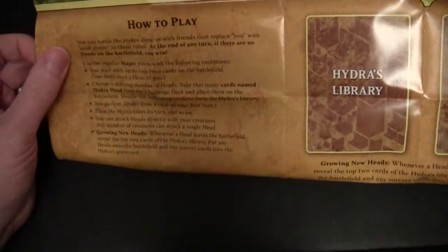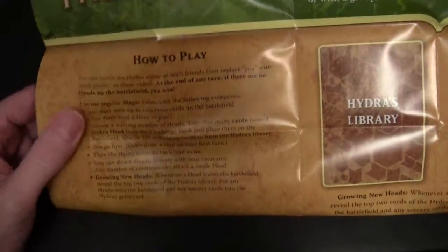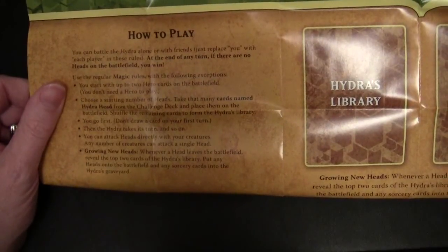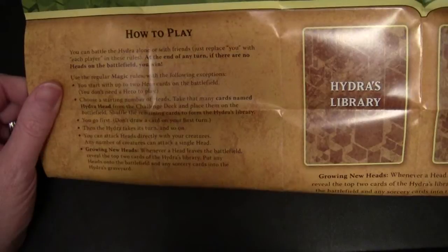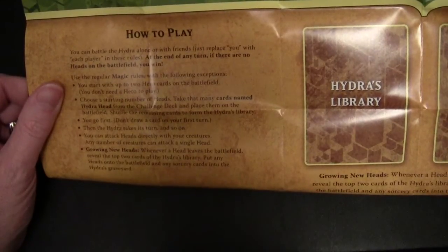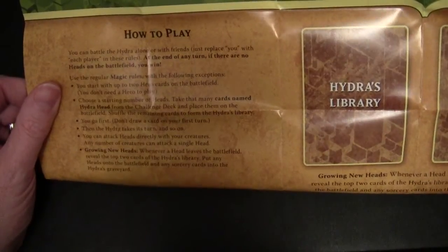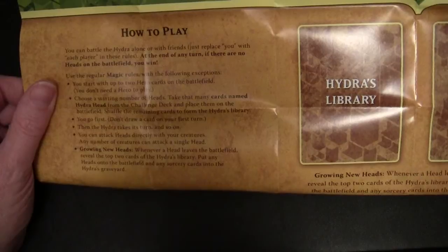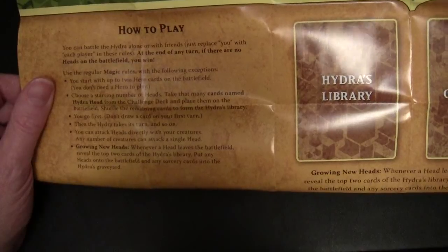How to play: use the regular Magic rules with the following exceptions. You start with up to two hero cards on the battlefield — you don't need a hero to play, and those hero cards were given out at a previous pre-release. Choose the starting number of heads, take that many cards named Hydra Head from the challenge deck and place them on the battlefield. Shuffle the remaining cards to form the hydra's library. You go first — don't draw a card on your first turn. Then the hydra takes its turn, and so on. You can attack heads directly with your creatures; any number of creatures can attack a single head.